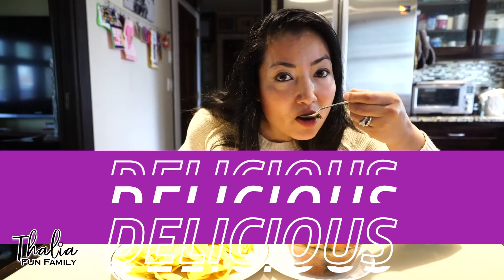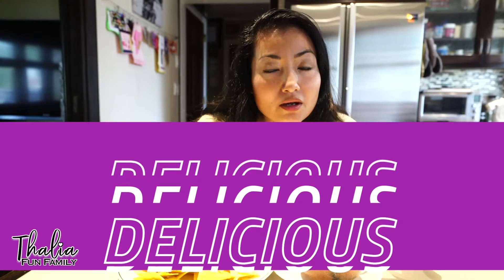This delicious Ecuadorian dish is done in 30 minutes. Este plato delicioso ecuatoriano se cocina en 30 minutos. Muy fácil de hacer, muy rápido de hacer, y bien delicioso para toda su familia. So delicious — one of my favorite Ecuadorian dishes.